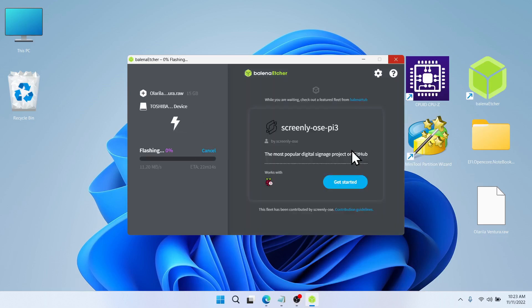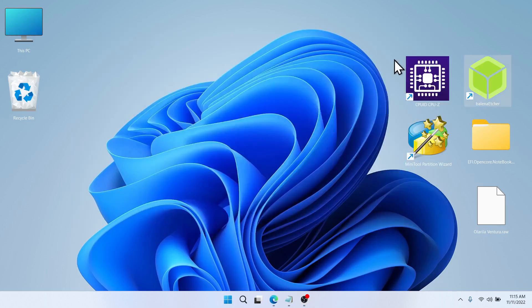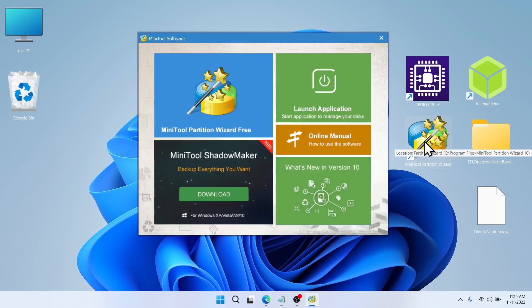This flashing process will take some time, so I'll pause the video. Once it's done, close Balena Etcher, then head over to Minitool Partition Wizard and click on Launch Application.